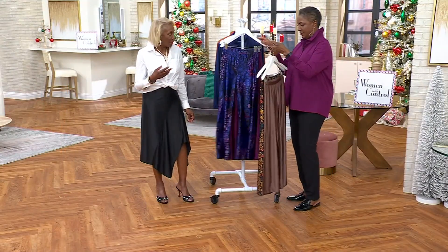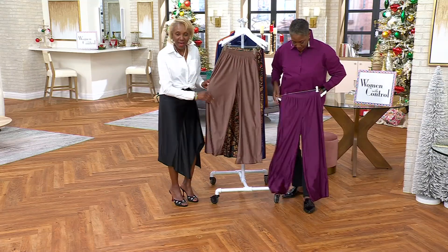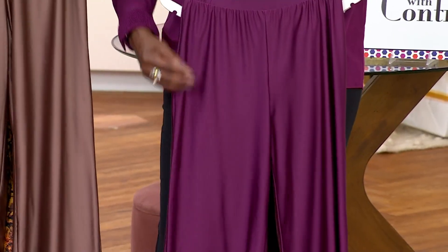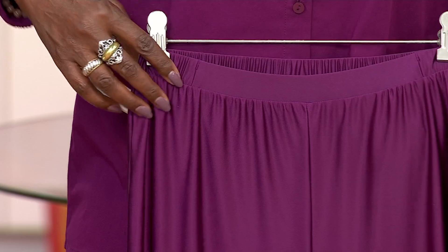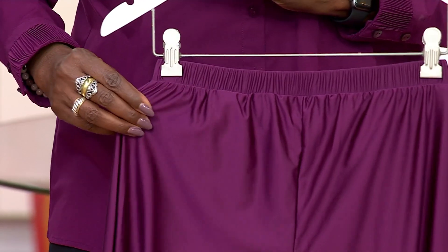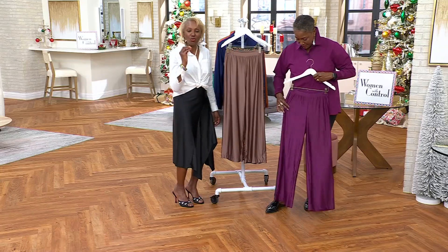Think of wearing this with a sweater, a blouse, or the shirt we have in the collection. It doesn't cling — the fluidity is fabulous. You're talking about a 24-inch leg opening, and look at the buffet waistband. It's a full elastic waistband all the way around, but with a flat front so you can tuck in if you want.